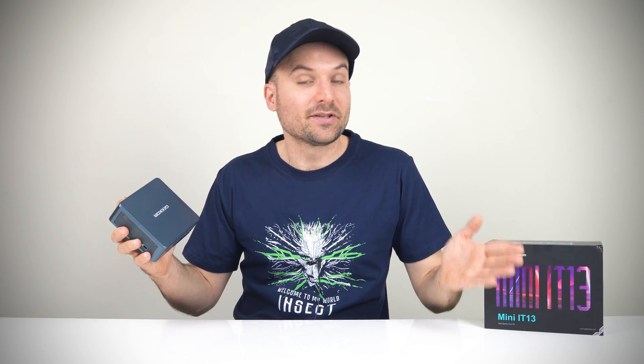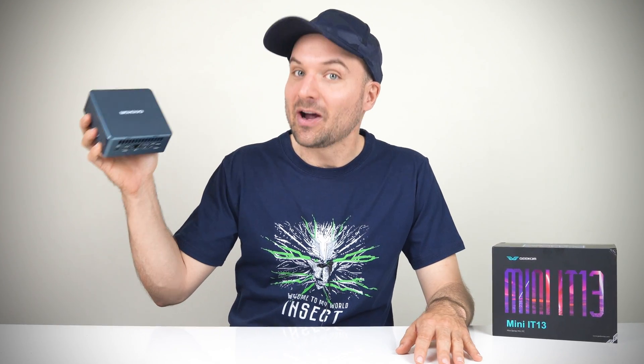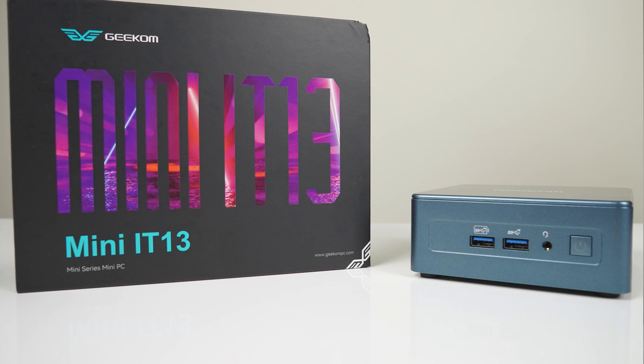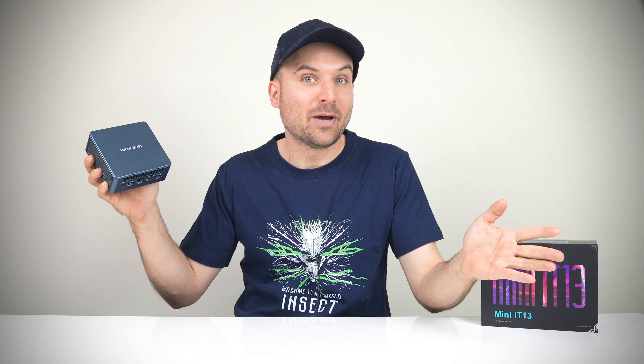What happens when you take Intel's monster i9-13900H 14-core 20-thread processor and squish it into a tiny mini PC like the Geekom IT13? That's a good question, and a good test case scenario for high-powered chips.